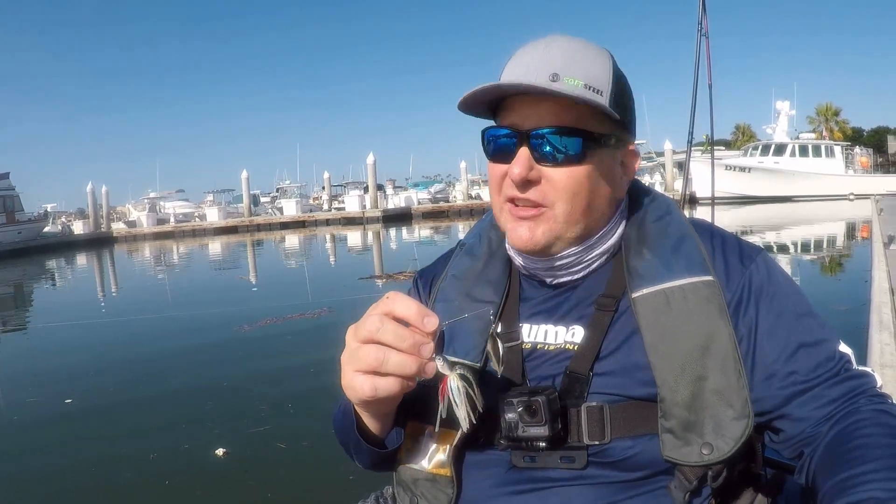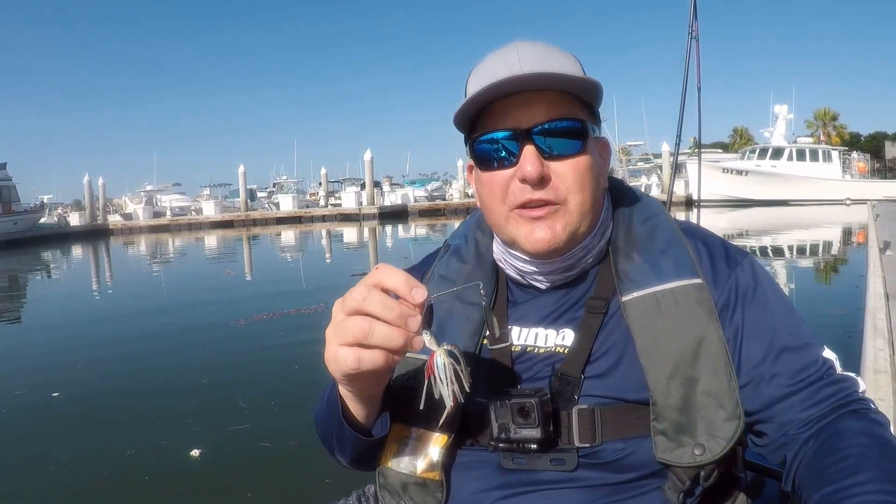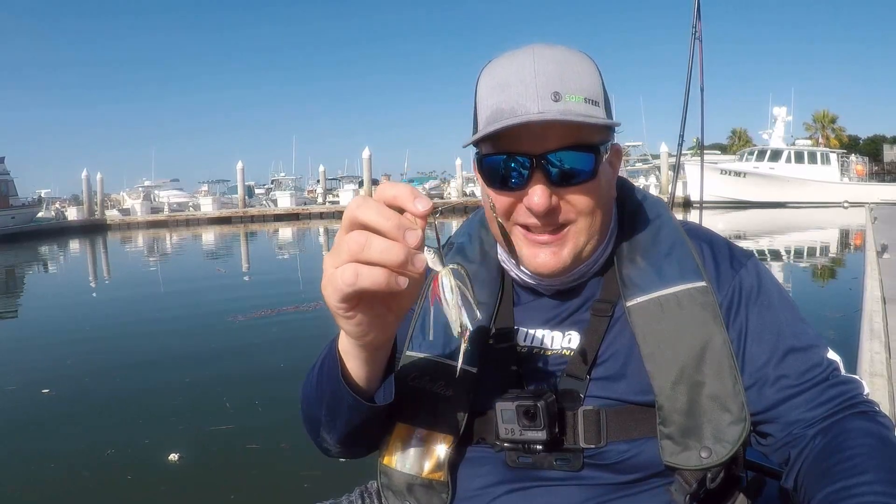Hey everybody, Davey here from Davey's World Fishing. Today we're out here in Huntington Beach Harbor, California. We're fishing spotted bay bass with spinnerbaits.